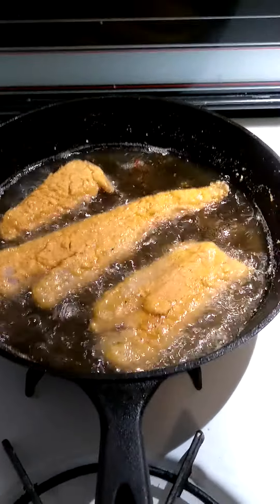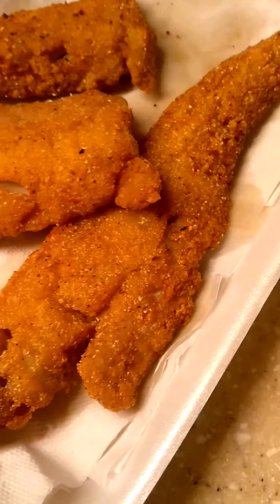Here we go — I just turned it and it is all done. Let me take this one up. I can't do much with my left hand, so let me take it up and I'll be back.